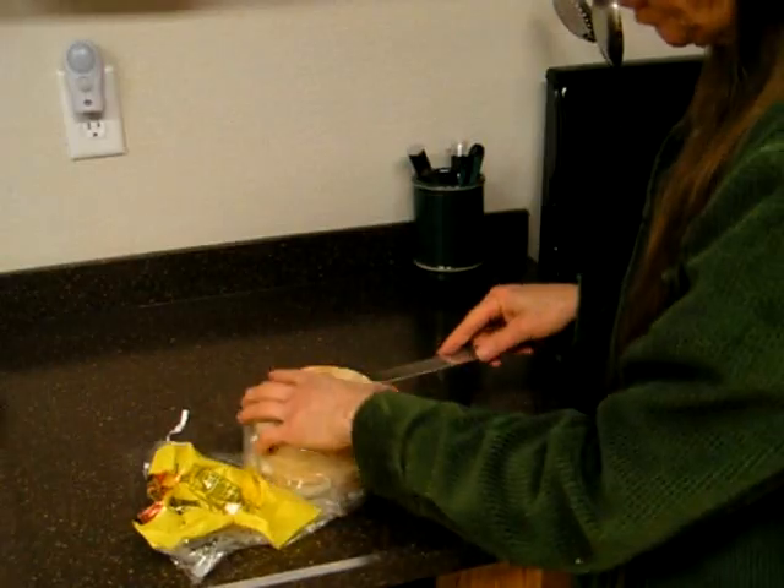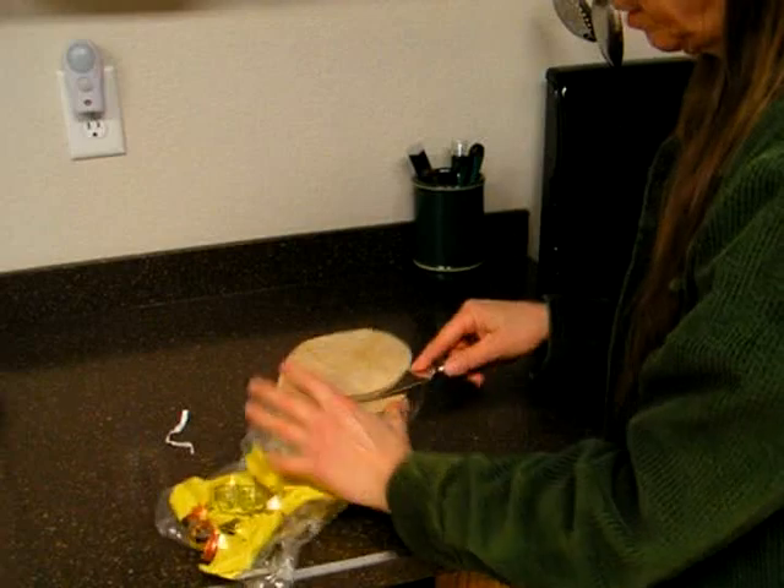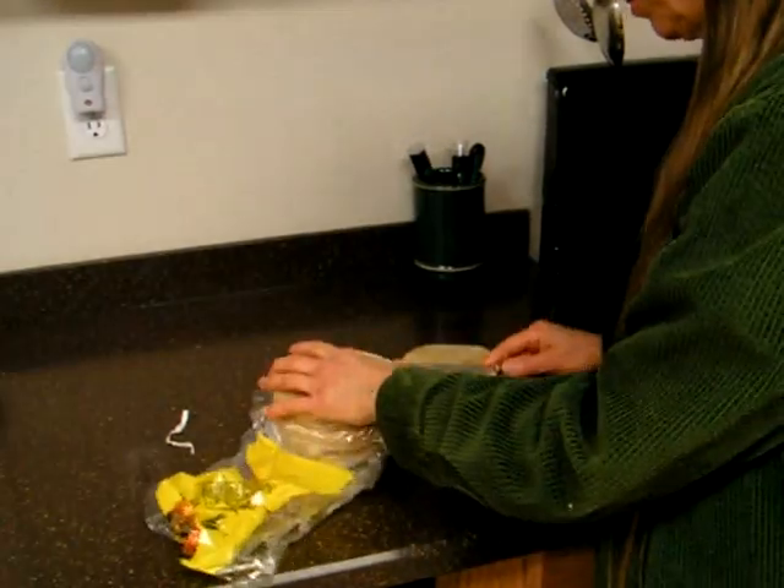The second step is to put the package in the freezer at least overnight so that all the tortillas in the package are well frozen. Now, while the package is still frozen, you take a regular table knife like this and break them apart. You just run your knife under it like that and pry them apart.